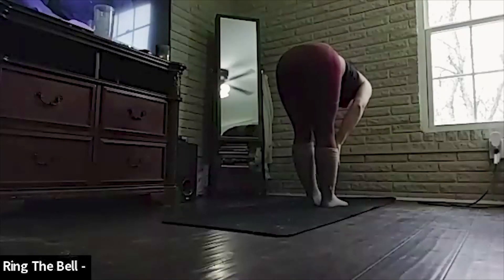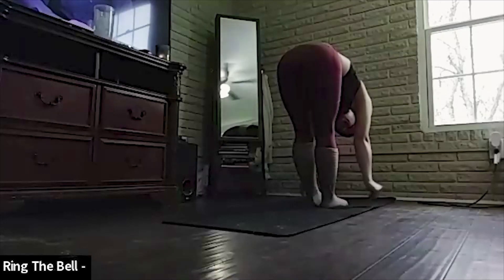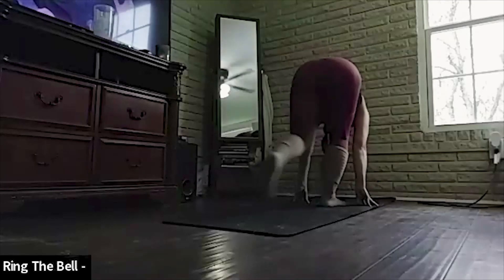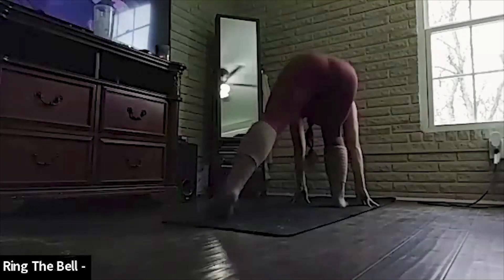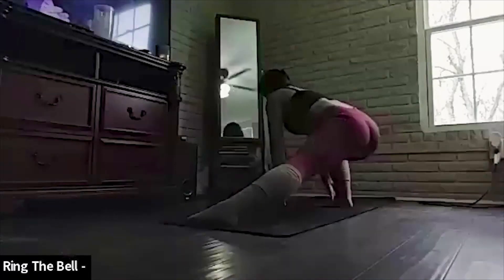Bringing it back in. Hop up to the front of your mat. Down. Stretch it out. Inhale — chest up, still bent at the waist. Release, go down.